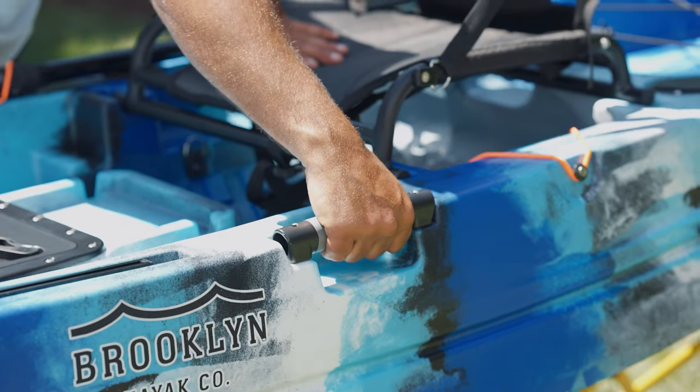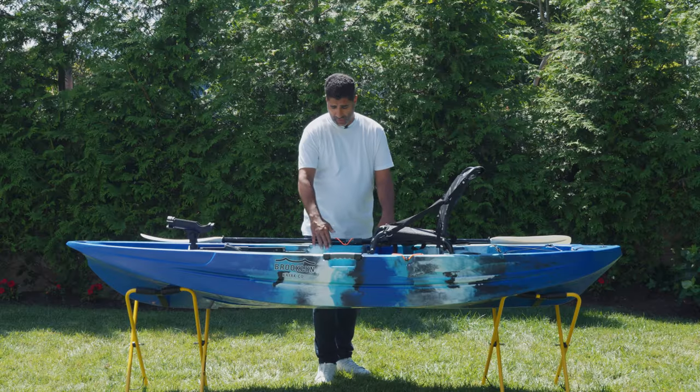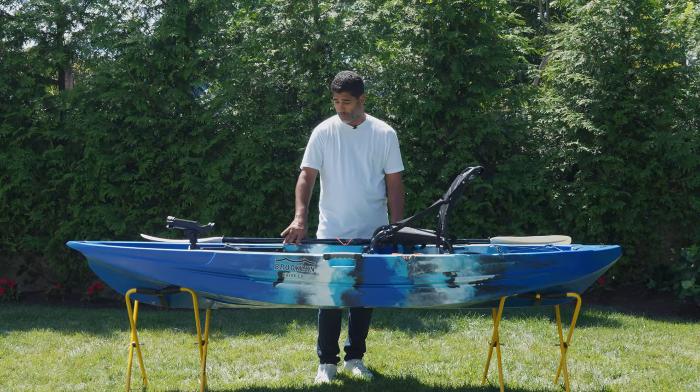You have two side carry handles right here — really great grip with a nice underneath grip for your fingers. Up top here we changed the decking: just a nicer, easier, more stable platform to stand on, a little bit wider and made more comfortable.